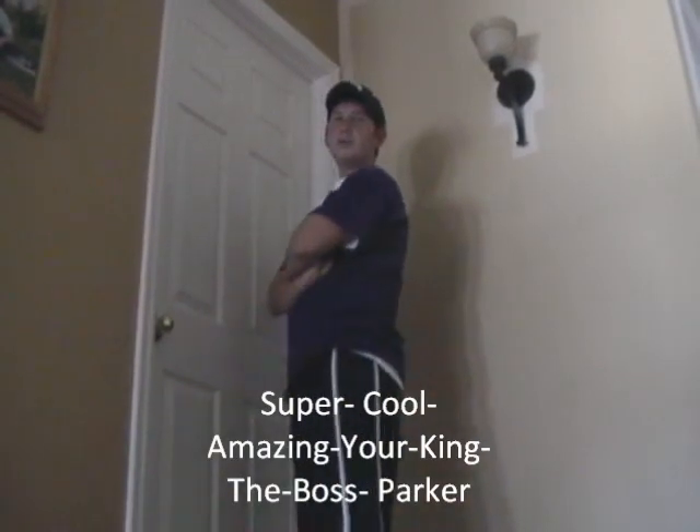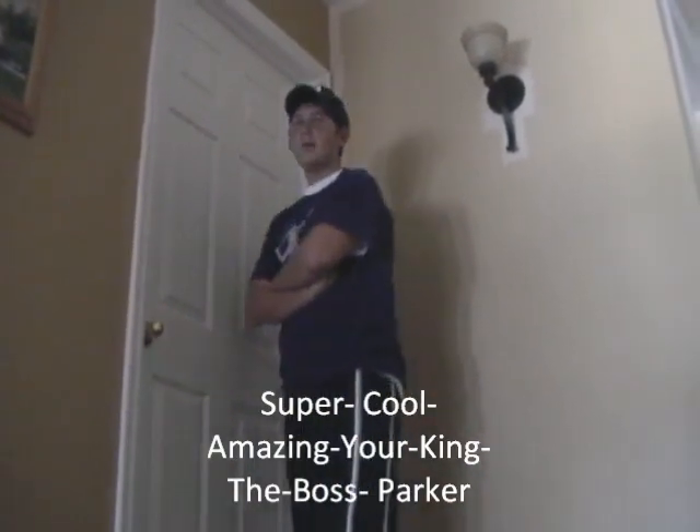Hello. My name is Super Cool Amazing Gear King the Boss Parker. Hello. My name is Alex.